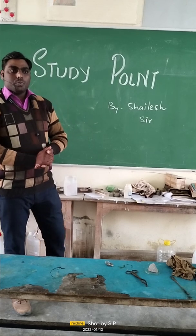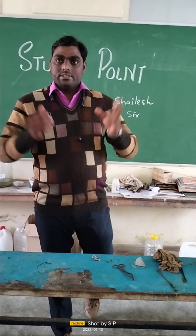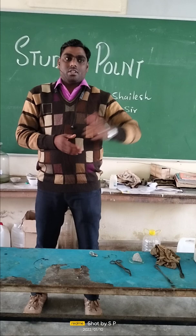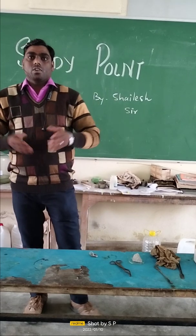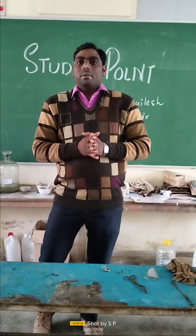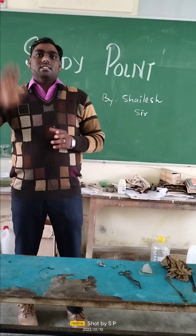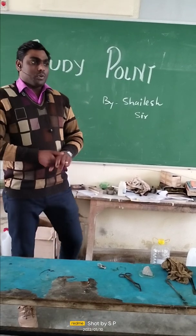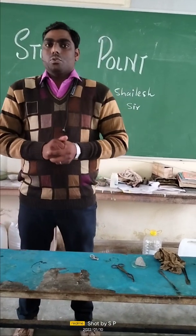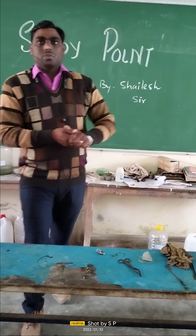Today I am going to show you sodium metal, which is a very exciting element. I will show how it appears, how it reacts with moisture, and how it reacts with water. We know that sodium is a soft metal which can be cut with the help of a knife, but most of you have only read these things in books and are unable to observe them visually. So I am going to show you these things in a visual way.